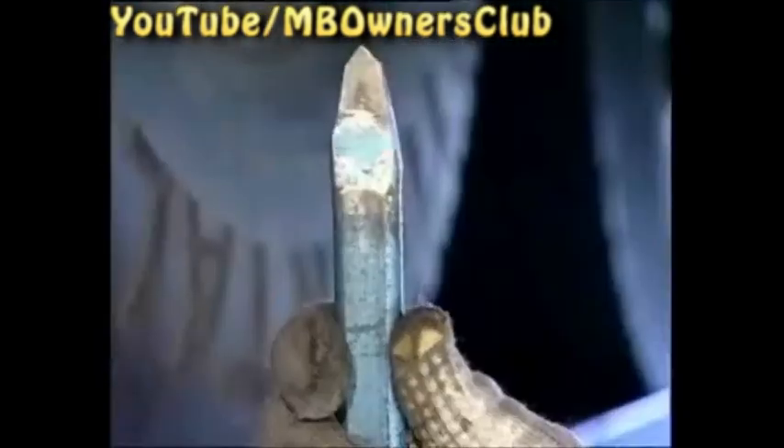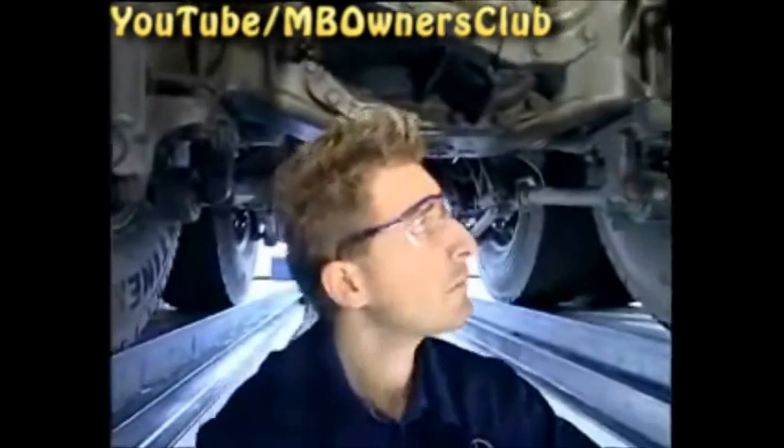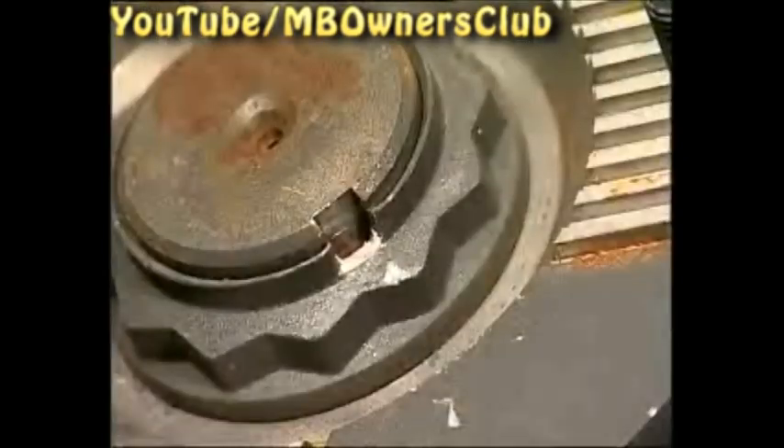To do this correctly, release the nut by first putting on eye protection, since the tab can jump out, and then by using a chisel that's not too flat. Set the chisel here and knock out the tab. With the tab gone, use the impact driver to release the 12-sided nut.